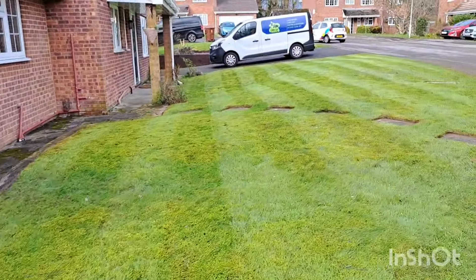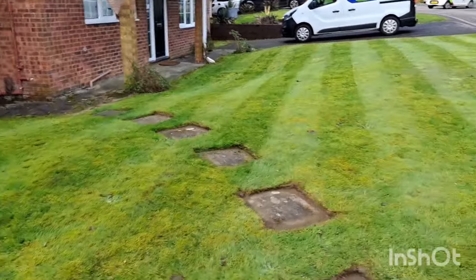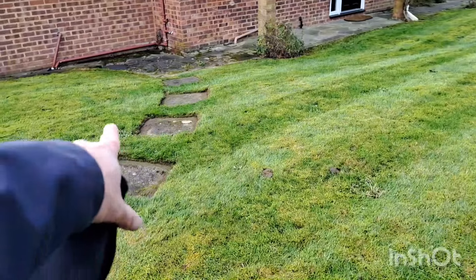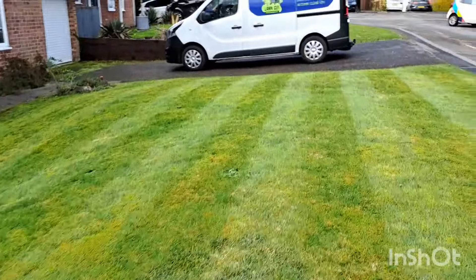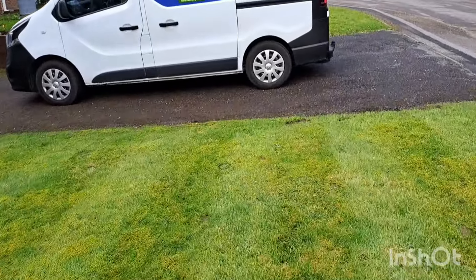All done. I gave it double cuts - it's taken me probably half an hour with the strimmer. I'll edge those off but I will bring an edger and do them properly next time. As I say, it's just moss and weeds, a little bit shorter with some stripes put in.